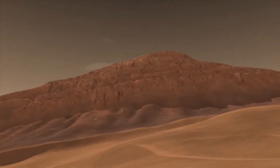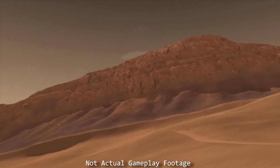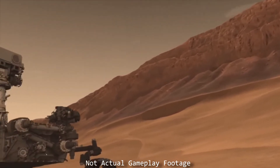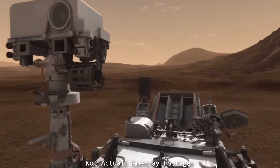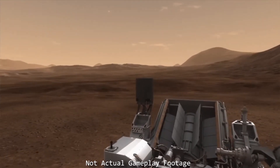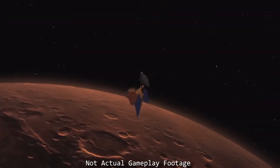Am I coming through clear? Okay, good. This is Houston here from Mission Control in Houston. We need you city slickers at JPL in California to guide our buddy Rover home. Yes, we named our Rover Rover. Y'all's top-notch communication systems are perfect for sending our orders up there.